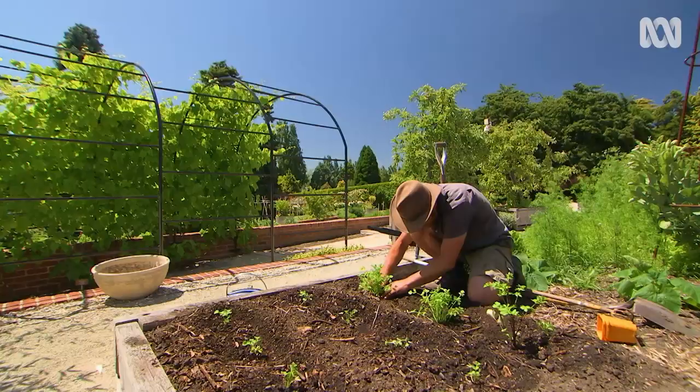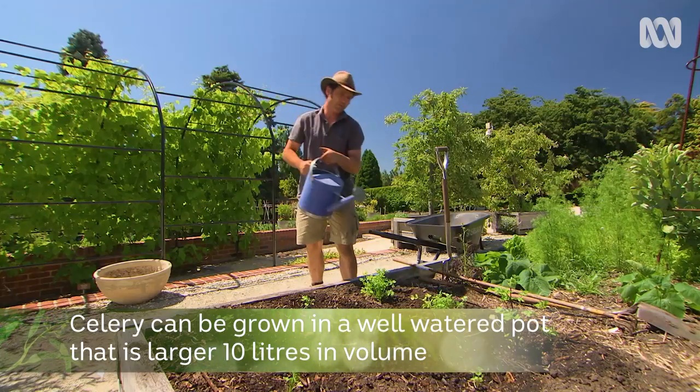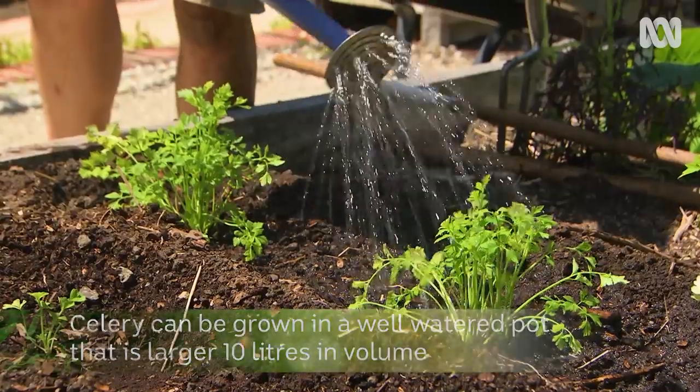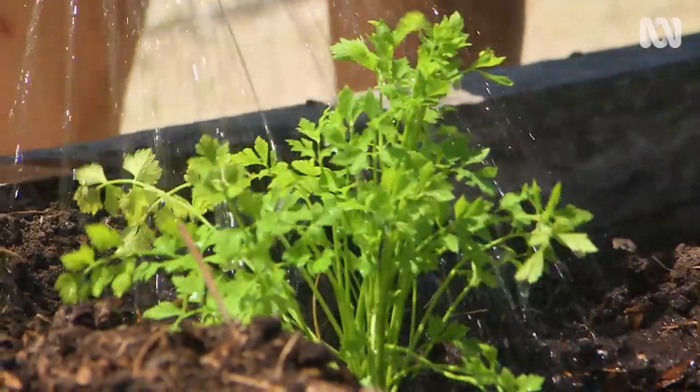By the way, if you don't have much room, celery is quite happy in a pot as long as it has about a 10-litre volume or more, and you need to keep the water up to it. I add extra compost to the potting mix to increase the water-holding capacity.